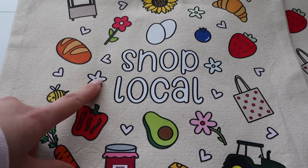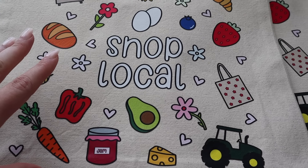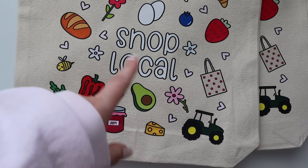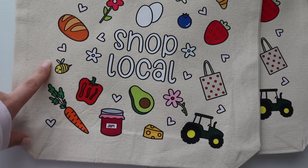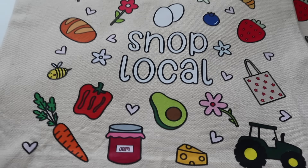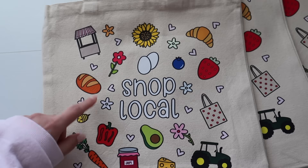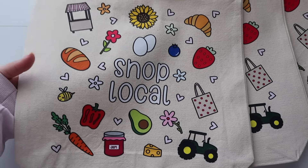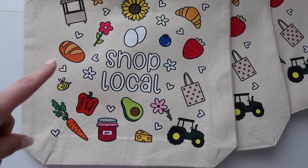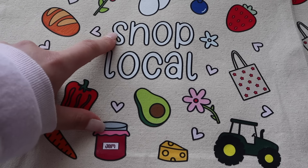From this angle, a lot of people are saying that it looks like 'snop' — like that looks like an N. I can totally see that and I totally agree. But from this angle, doesn't it look like 'shop local'? Or does it still look like 'snop'? Because I can fix that. From here I feel like it looks normal, but from here I can totally see why people think it's like an N. Let me know in the comments down below if I should change that. I have gotten a couple of comments of people saying that it looks like 'snop'.